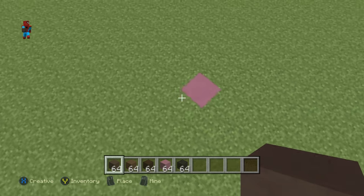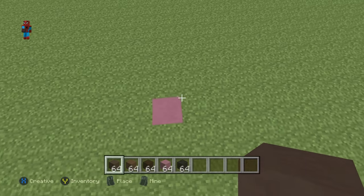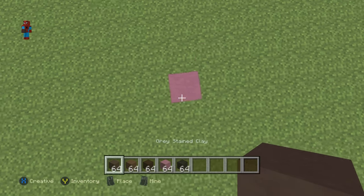Once you have your materials and once you've figured out where you want to make it, I'll be making it right here, conveniently 10 blocks away from the diamond cap.